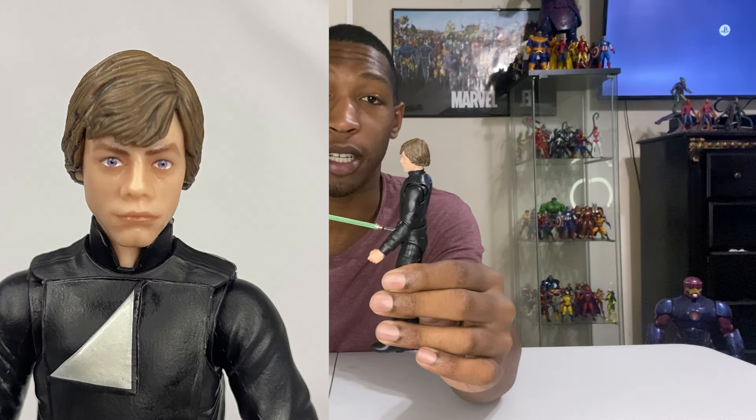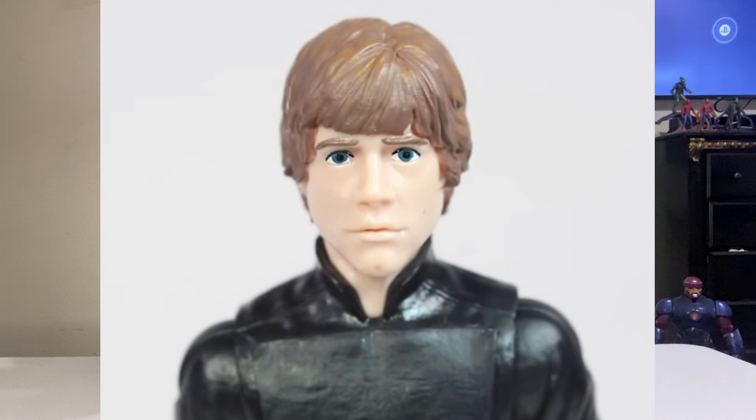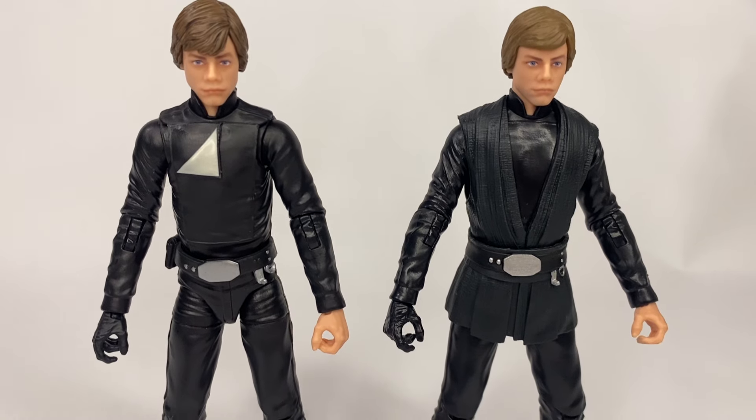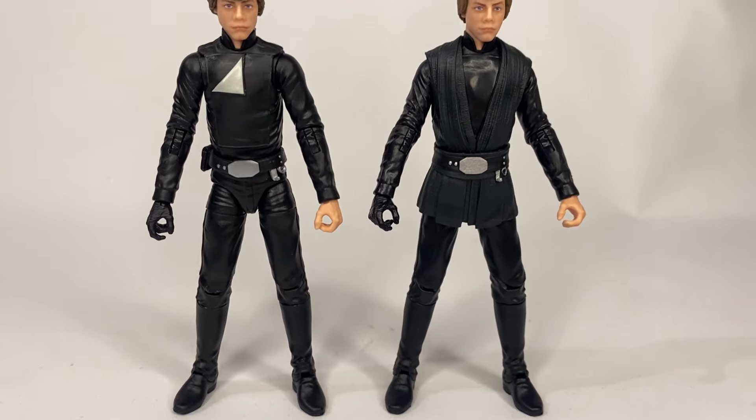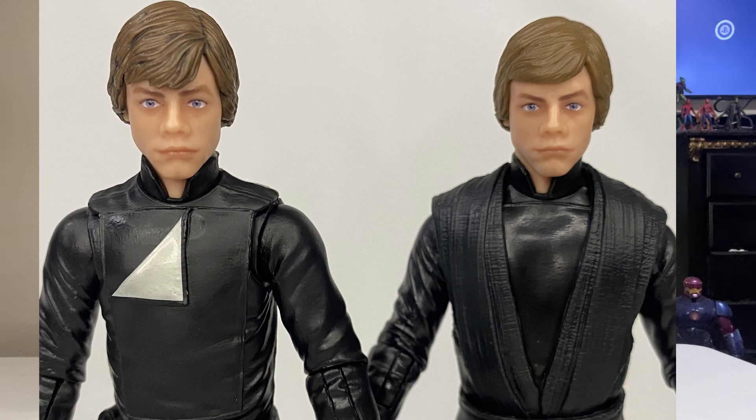The head sculpt on this action figure is really good. The reason I didn't pick up the original Jedi Luke Skywalker is because the face was just so poorly done — I couldn't get past it. But on this guy, the face is great. I also compared it with the Luke Skywalker from the Mandalorian series, and the heads appear to be the same, though this one is a little bit lighter. What is definitely different is the hair piece — that one was a lot cleaner and more put together, while this hair piece is more all over the place and a bit messier.